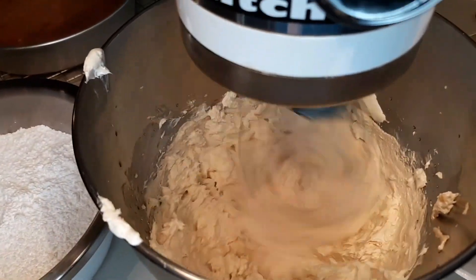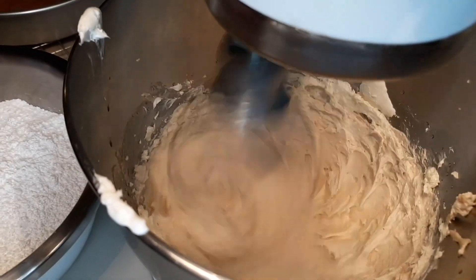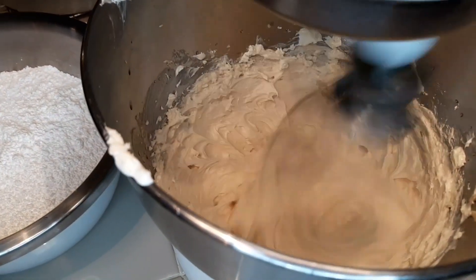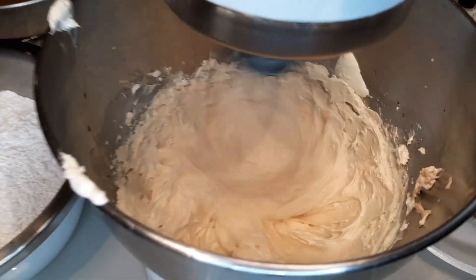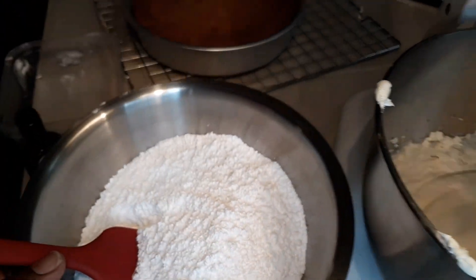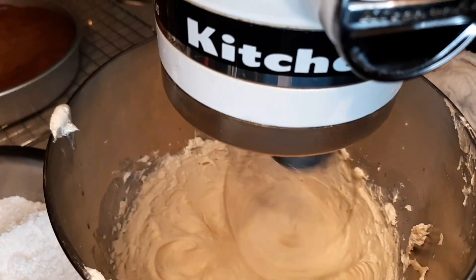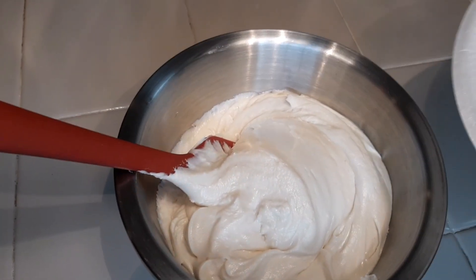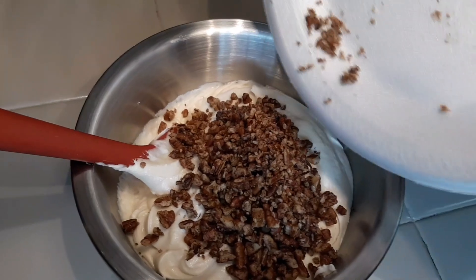I'm adding my eight-ounce package of cream cheese, which will be followed by four cups of powdered sugar — or confectioner's sugar, it is the same. I'm going to add the confectioner's sugar into this mix little by little until I get the right consistency. Then I'm going to add the third portion of my roasted pecans into this buttercream frosting.